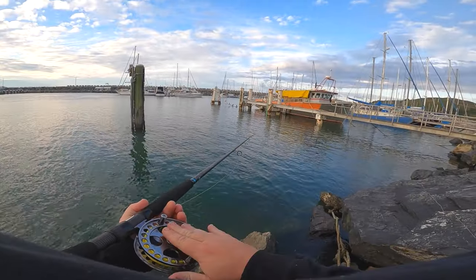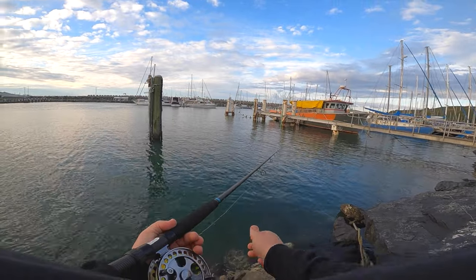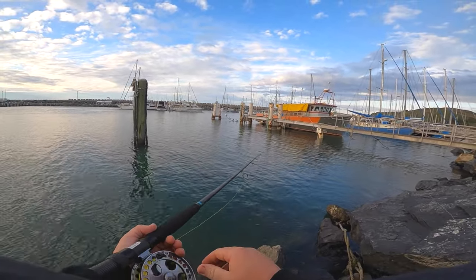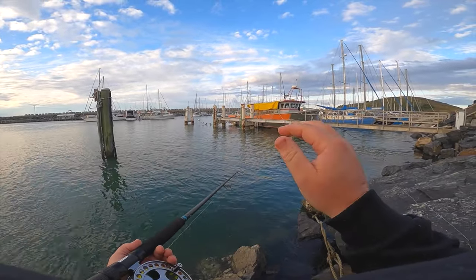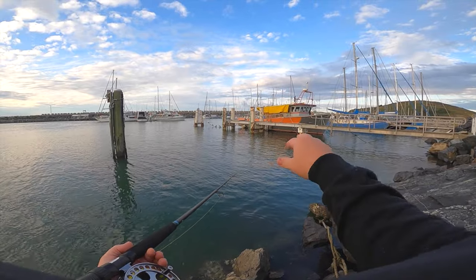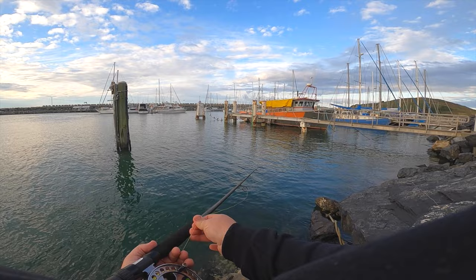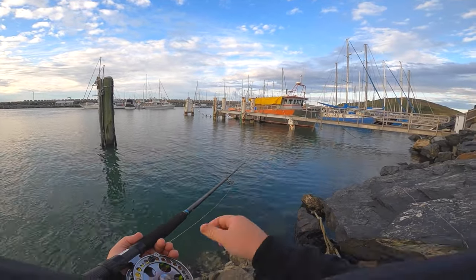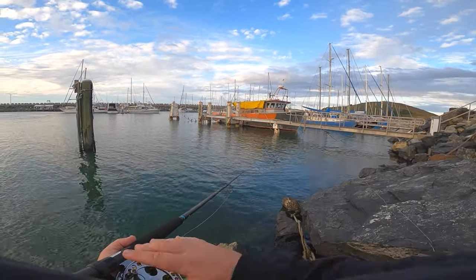Today I'm using an Alvey centipede reel - I've got 20 pound braid on it and a 10 foot 6 rod, nice and soft. This is an old light surf rod, but anything about a 10 foot 6 that's nice and soft works. As you can see it's nice and whippy. Down to a float and a nice little needle snag hook. The float's weighted nicely just so the stem's sticking out.